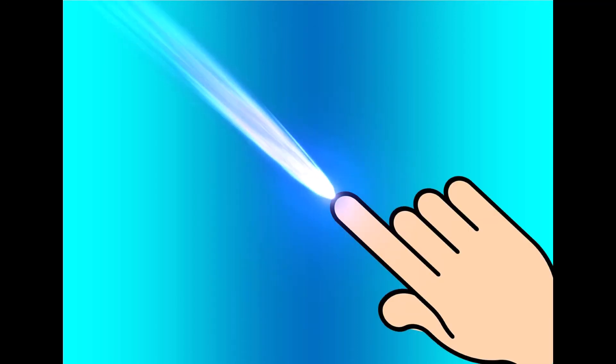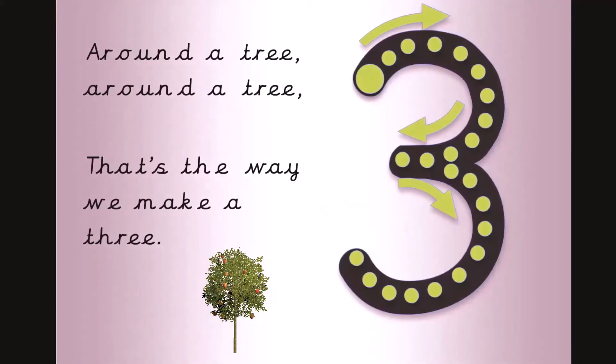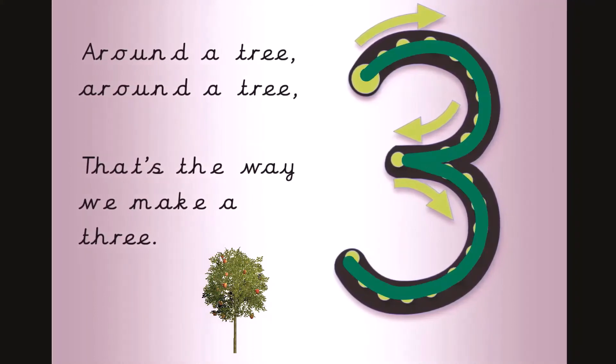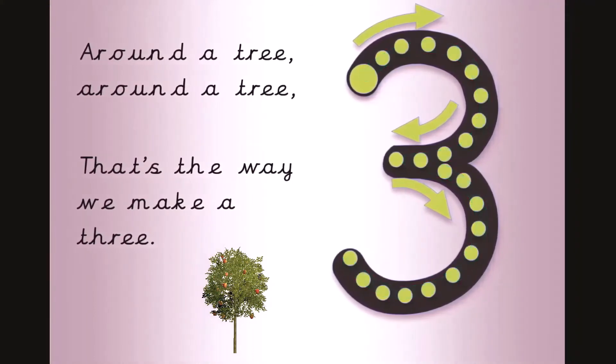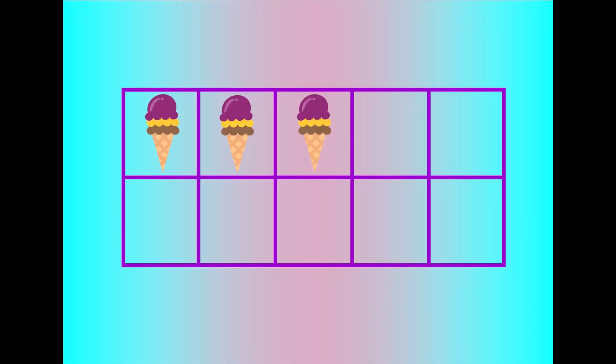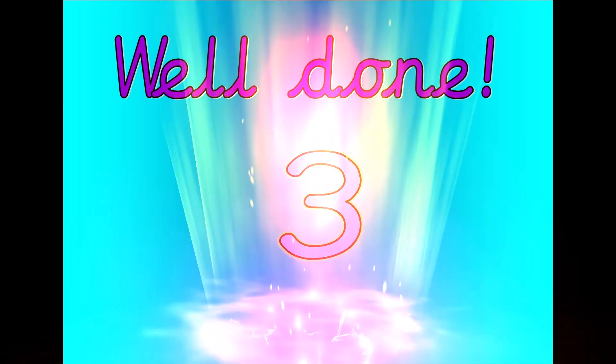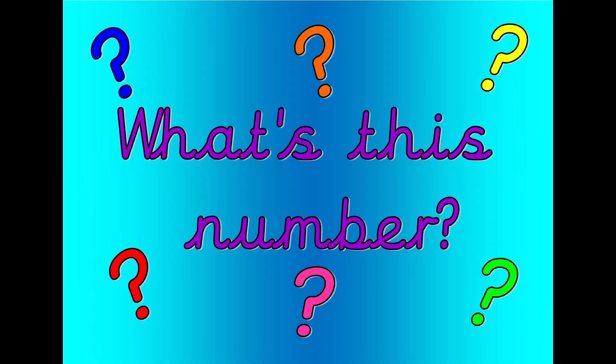Get your magic finger ready. Around a tree, around a tree, that's the way we make a three. Let's count. Three, two, one, zero. Well done. That was three. What's this number? Shout it out loud.